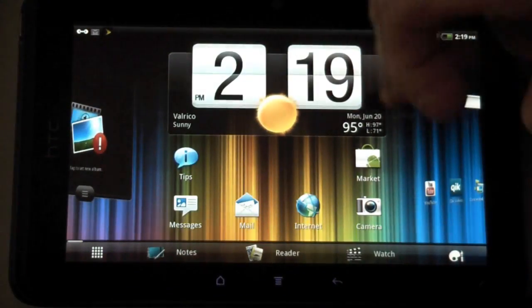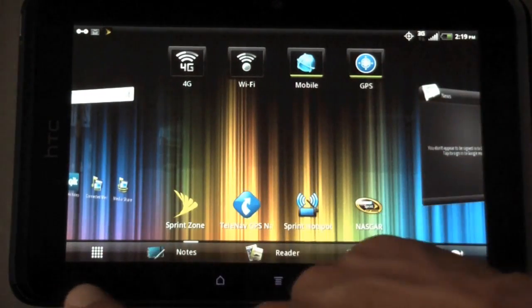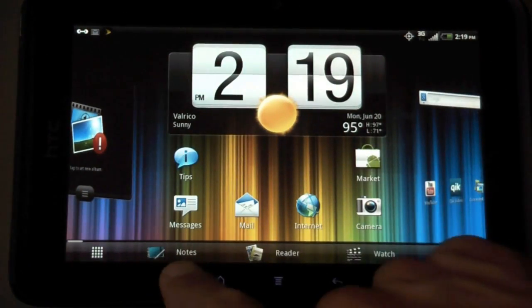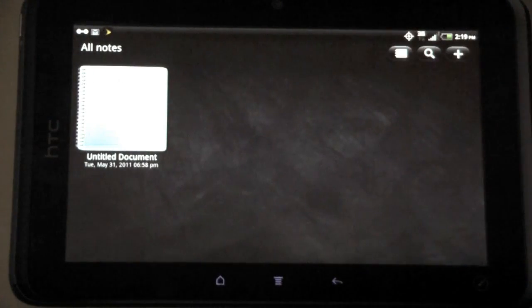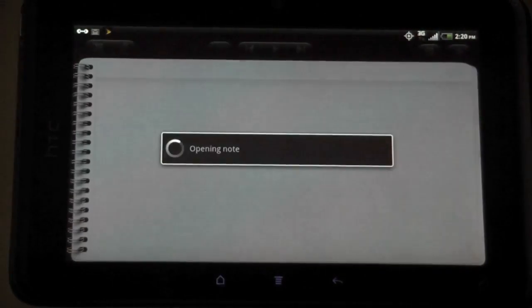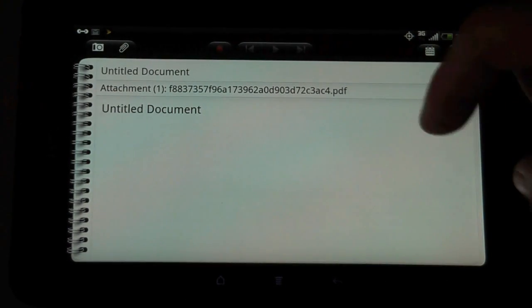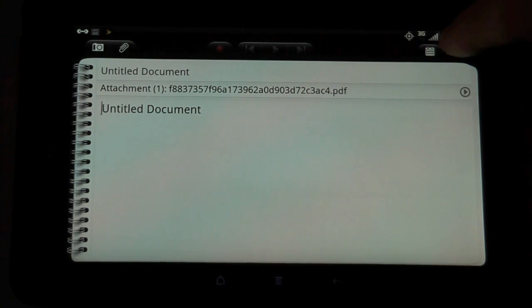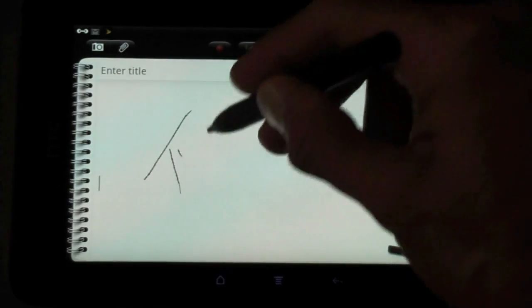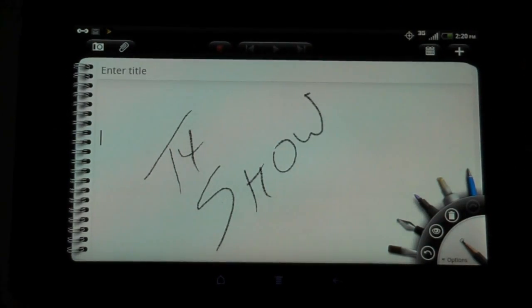At the bottom of the screen in landscape mode, you can bring up all your applications — see how quick that runs. You also have Notes. Notes are interesting because they sync with Evernote — I logged into my Evernote account and here is a note from that. I'm going to do a new note and try to use the pen. There's a menu for the pen, so I'll pick pencil — and I'll write right in there.